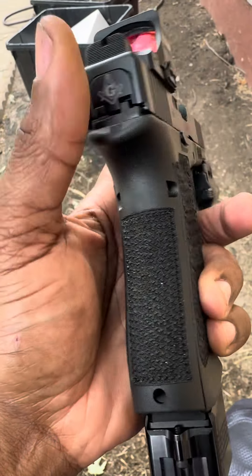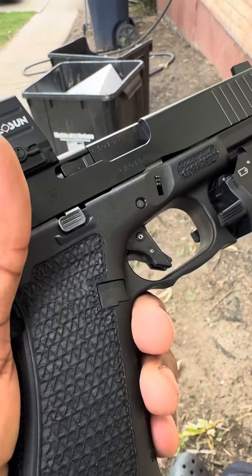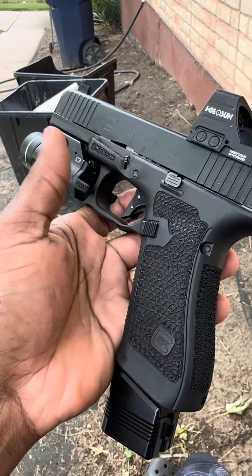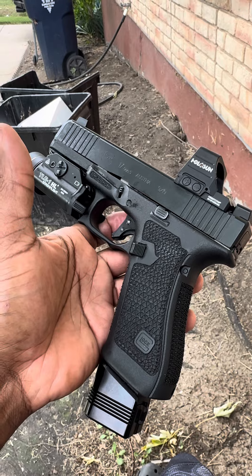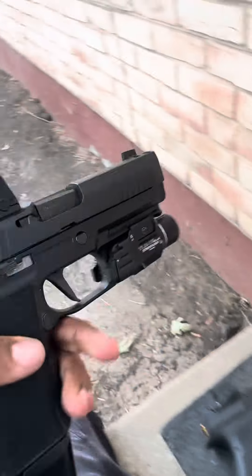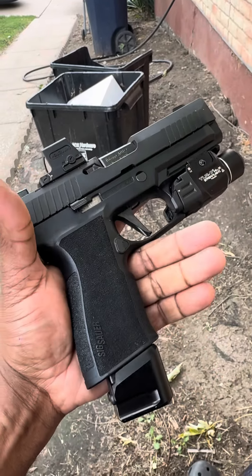Check out the stipple — two different patterns. This is done by my partner Carlo out in California. If you'd like to know who did that, hit me up. With the mag extensions, this is a 24 plus one. And we all know the infamous P320 X10 Comp — 10 millimeter.